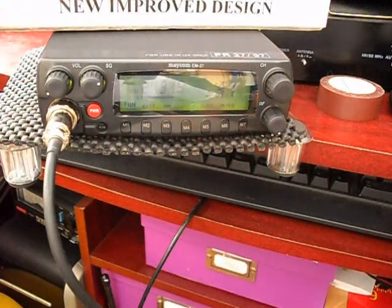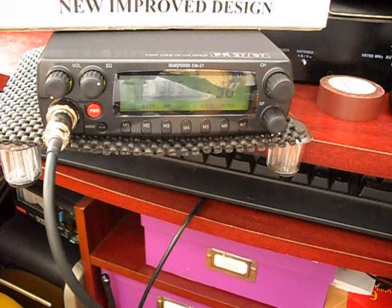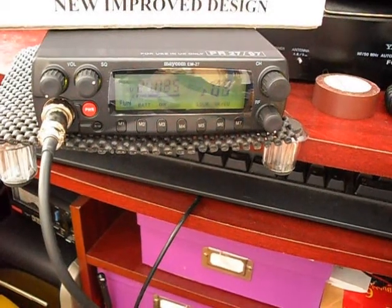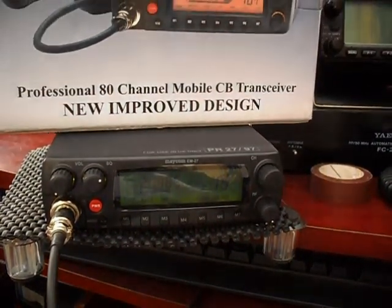I think this radio is recognised as various other models on the continent. President Harrison, I think, is one of them. There was also a Radio Shack equivalent of this, which was 80 channels UK and EU, sold by Tandys all those years ago. And I think there are some other President models that look just like this. So we're rather hoping that a multi version will come out at some point, but in the meantime it's one of the few that have remained just 80 channels UK and EU.